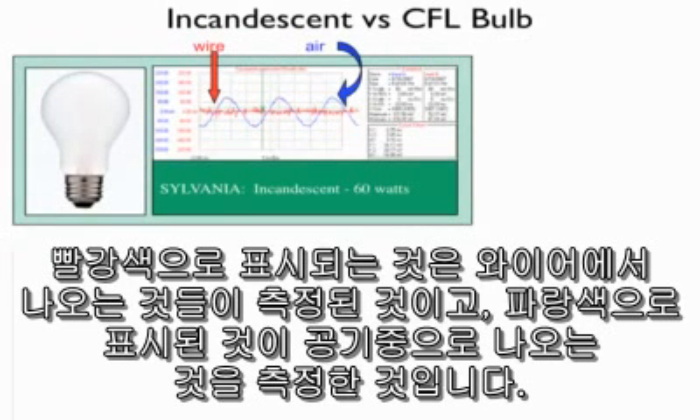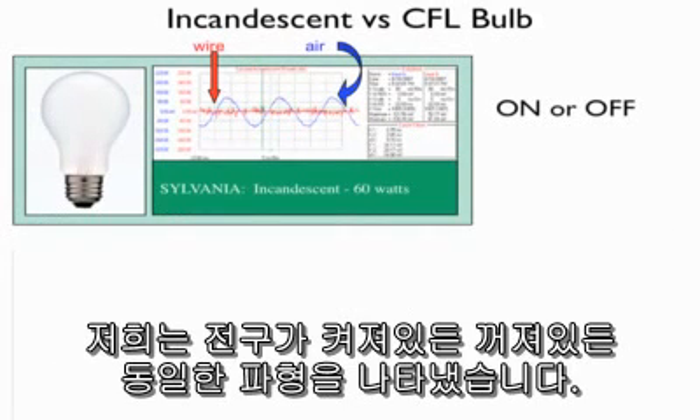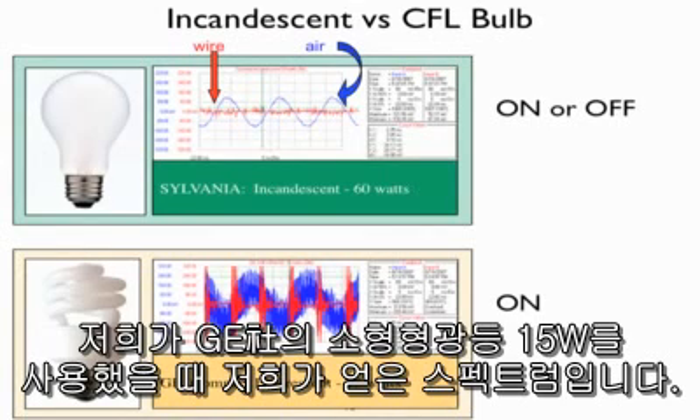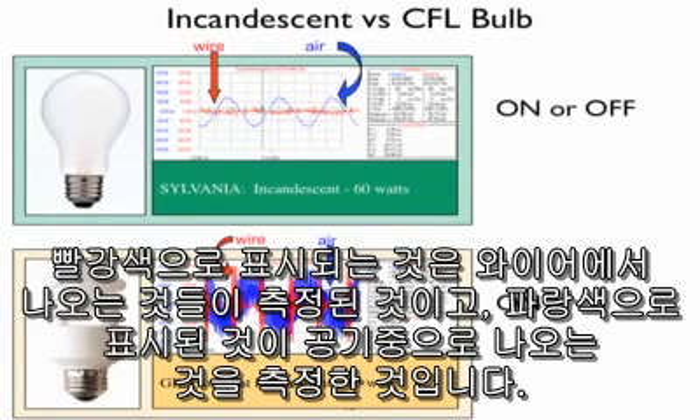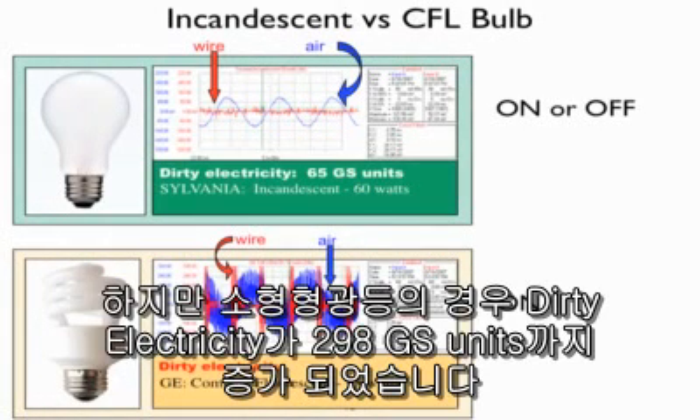Everything in red is what was coming out along the wire; everything in blue shows what was coming through the air. The wire is not modulated in a 60 Hz fashion because we used a filter designed by Dr. Martin Graham to remove the 60 Hz cycle and show just the dirty electricity on the wire. We got this waveform whether the light bulb was turned on or off. When we used a compact fluorescent light bulb — in this case a General Electric 15-watt bulb — this is the spectrum we obtained. The dirty electricity with the incandescent light bulb measured 65 GS units whether the bulb was on or off, so it does not contribute to dirty electricity. However, with the compact fluorescent light bulb, the dirty electricity jumped to 298 GS units.